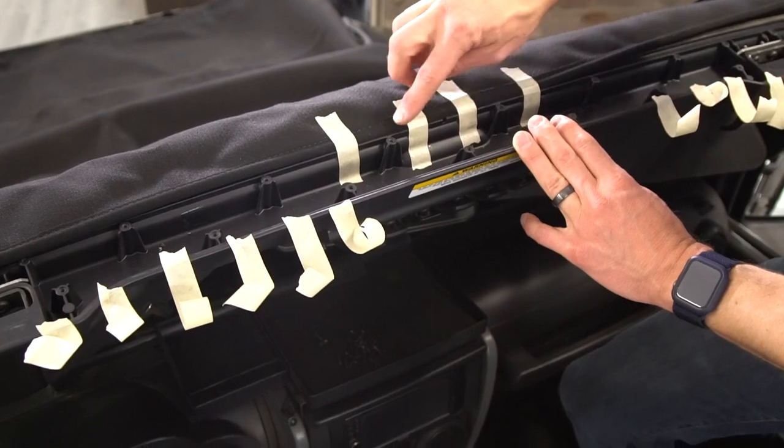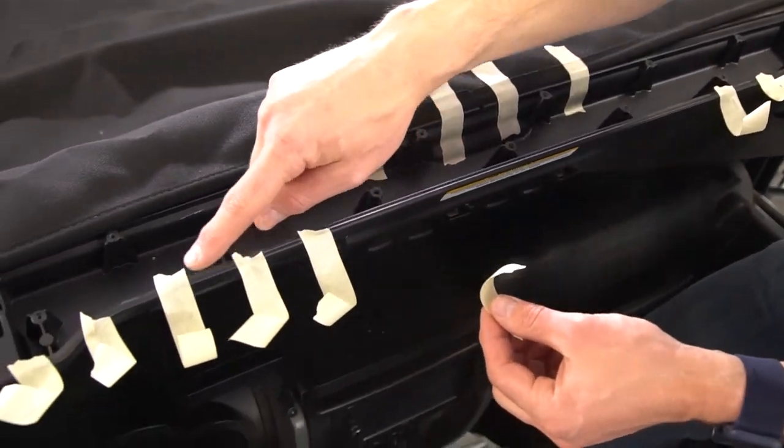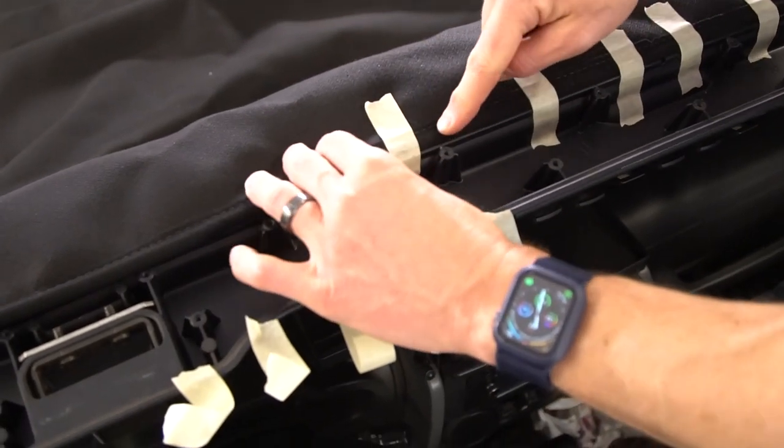You don't have to put quite as much tape further out, but make sure you start with a decent amount of tape from the center. I've gone ahead and cut a number of pieces of tape before I even started this to make things a little easier as I work my way out. Just make sure this extrusion stays in the channel.